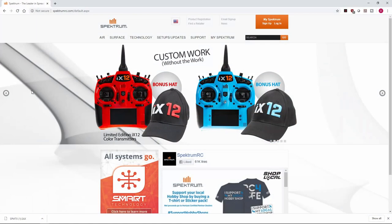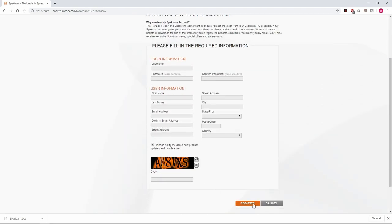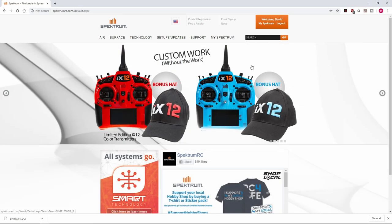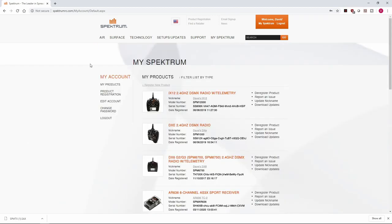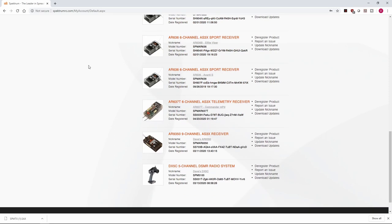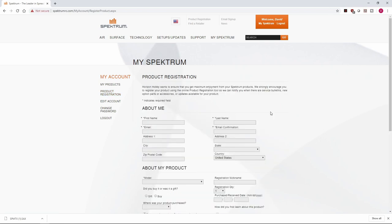We're here at spectrumrc.com. If you do not have a My Spectrum account you'll need to sign up — just click Sign Up, enter your data, hit Register, and verify with an email address. I've already got an account so I'm going to get logged in. Now back at the Spectrum RC home page I'll hit My Spectrum, which takes me to where I can see all the different products associated with my account.